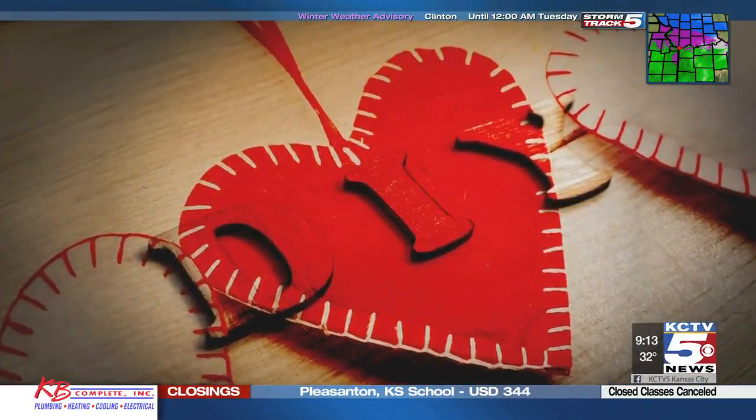Welcome back to Better Kansas City. When you think of Valentine's Day, Hallmark does come to mind. Hallmark didn't invent Valentine's Day, but they do know a thing or two about celebrating it. So Hallmark Art Director M. Bronson is here to show us a perfectly heartfelt DIY. We all go get cards, and I know Hallmark makes a bunch of those Valentine's Day cards. When did you guys start making Valentine's Day cards?